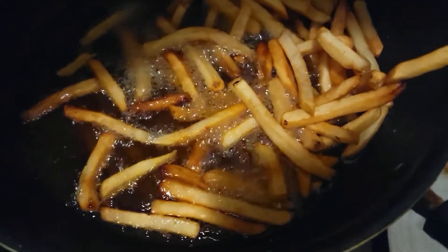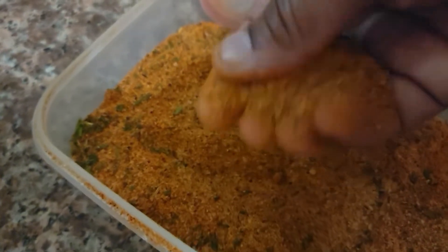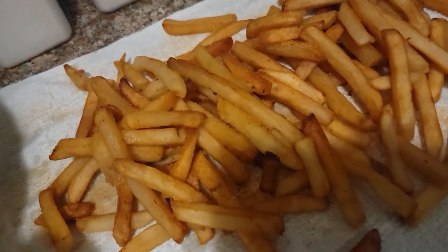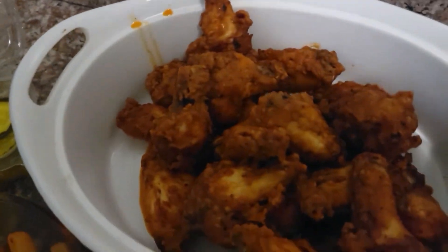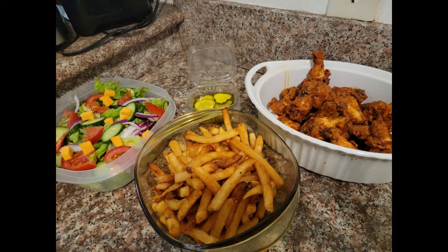Let's get our fries out. There's my seasoning blend — I always use my homemade seasoning blend. Look at that — bomb! That's so good. The salad and the pickles are optional. This is so good right here, like we tear it up! Thank you guys for watching, I appreciate it — make sure you like, share, and subscribe.